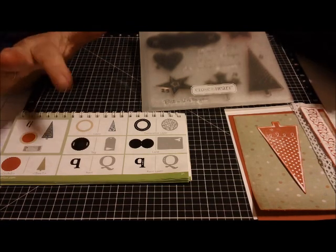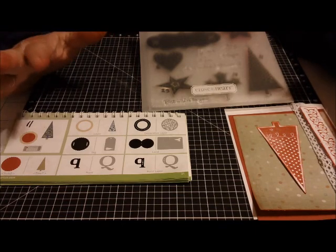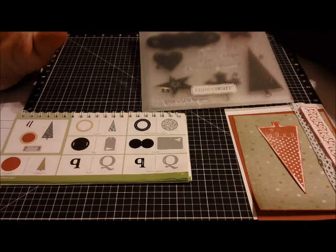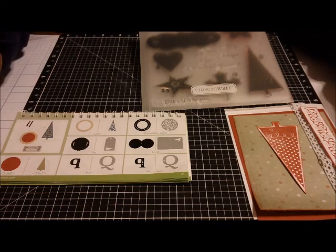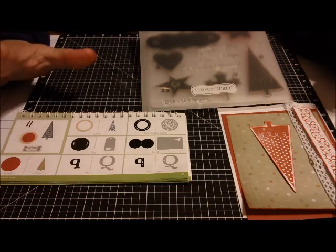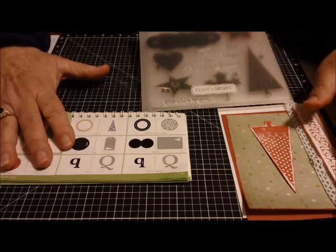So I'm in the process of trying to make as many Christmas cards as I can in the next week or two to go ahead and get to the kids so they can have the opportunity of selling these to friends, congregations, and family. Here's one I worked on today, and I wanted to share it with you.